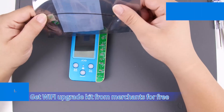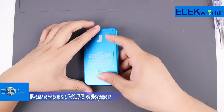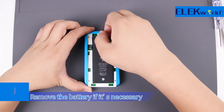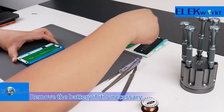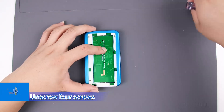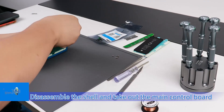Get the Wi-Fi upgrade kit from merchants for free. Remove the V1SE adapter and remove the battery cover. Remove the battery if necessary. Unscrew the four screws, then disassemble the shell and take out the main control board.